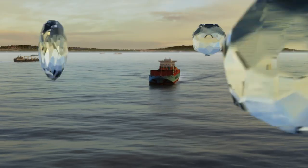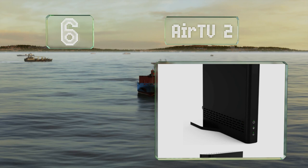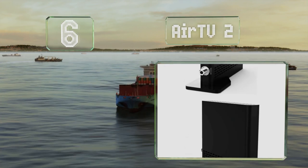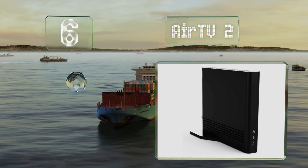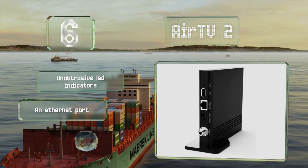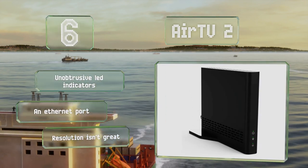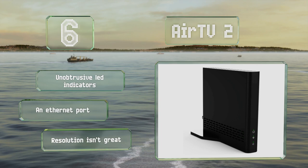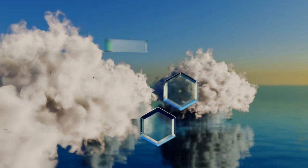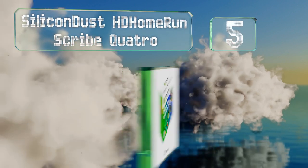Starting off our list at number six, as long as you don't need something with built-in storage, the Air TV 2 should serve your purposes nicely. You can use it with a Sling subscription to support mobile viewing, and the low-profile design blends in with most entertainment centers. It comes with unobtrusive LED indicators and an Ethernet port. However, its resolution isn't great.